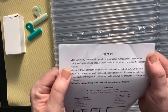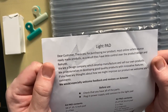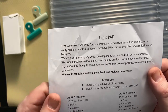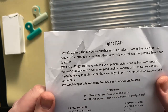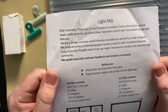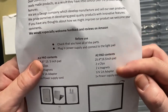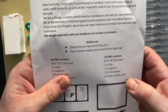The sheet of paper says: 'Dear customer, thank you for purchasing our product. Most online sellers source ready-made products and have little control over design and features. We are a design company which develops, manufactures and sells our own products. We pride ourselves in developing good quality products with innovative features. If you have any thoughts about how we might improve our product, we welcome your comments. We would especially welcome feedback and reviews on Amazon.' Before use, check that you have all the parts. For the A2 specifically: the light pad, two clips, two magnets, an adapter, and a power supply cord.